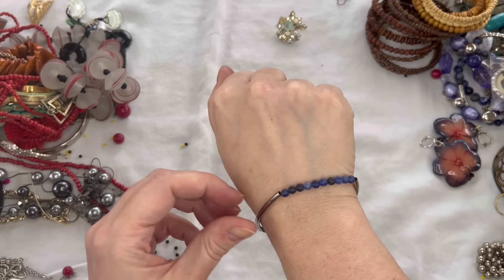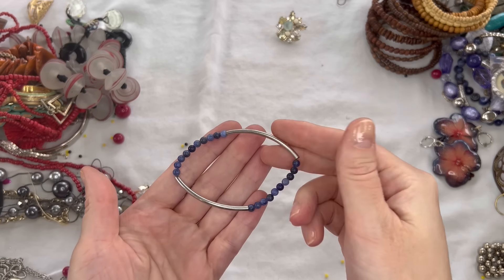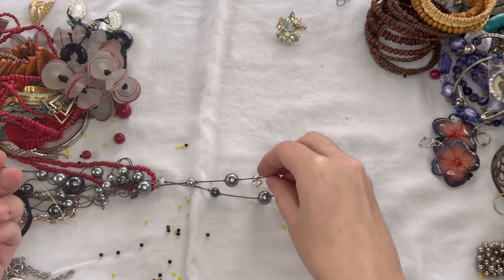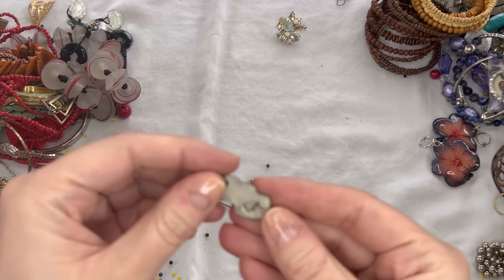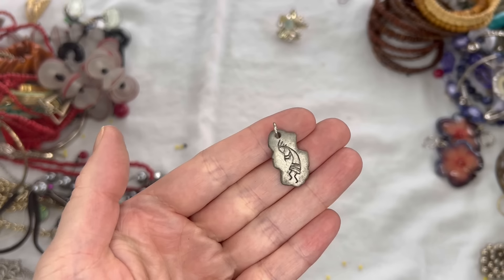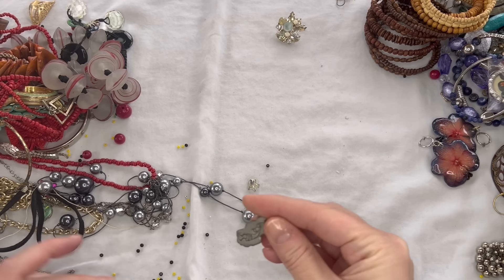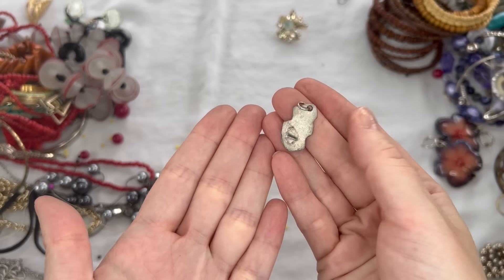We have another blue stretch bracelet — we'll just do $1 on that one. Lots of loose beads. And this is cool — it's a Kokopelli charm that could be a necklace pendant. That could possibly be sterling, so I will test that and put a price on the screen.